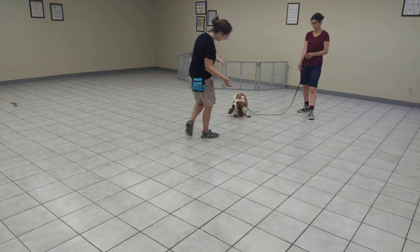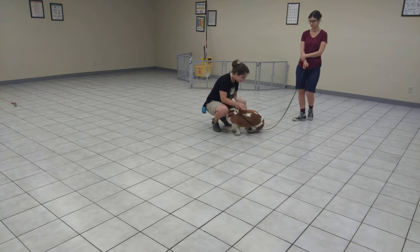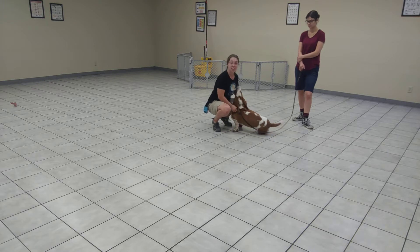Hi, buddy. Can you say hi? Hi. Hello, sweet boy. Very nice. So I am giving him the attention that he is asking for in a way that he doesn't need to jump to receive it.